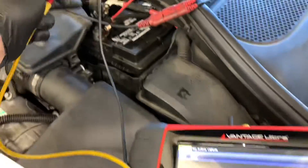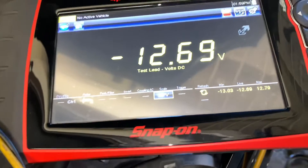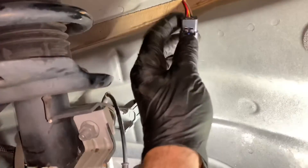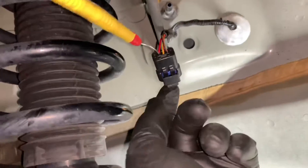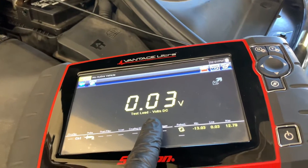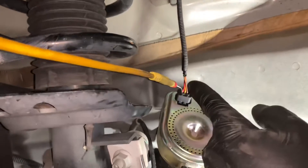I tested the red wire that was blowing the fuse to see if it was grounded. I connected the negative lead to the positive battery terminal and the positive lead to the metal engine casing. With the siren unplugged, I back-probed the red terminal and got no reading on my voltmeter — indicating the wire itself is not shorted to ground. Then I plugged the siren back in and back-probed again. This time I got a reading, confirming the siren is causing the grounding — it's internally shorted.